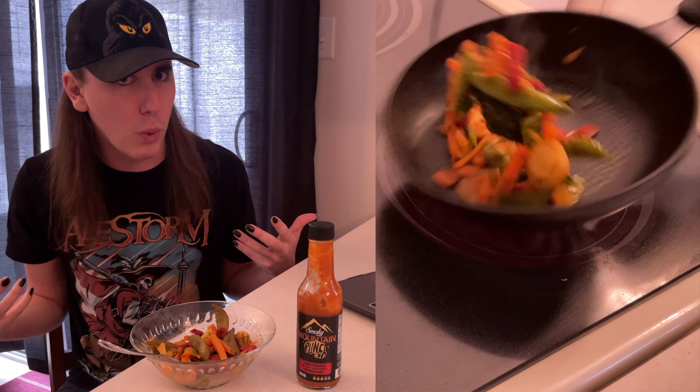But the real question is, does it wing? Oh yeah, this sauce is killer on wings — wing recommendation, for sure. Between the smoke and the heat, this is a fantastic mid-level hot sauce.